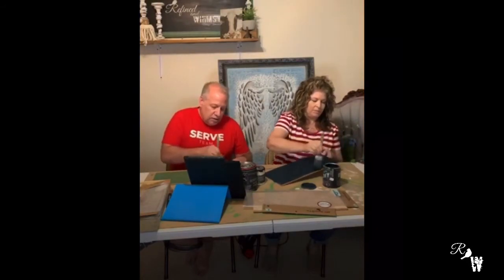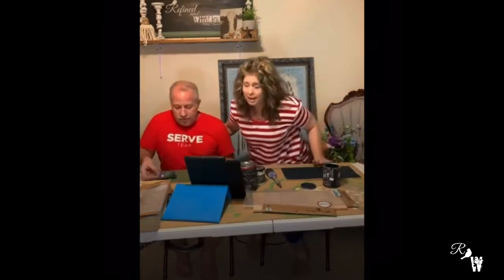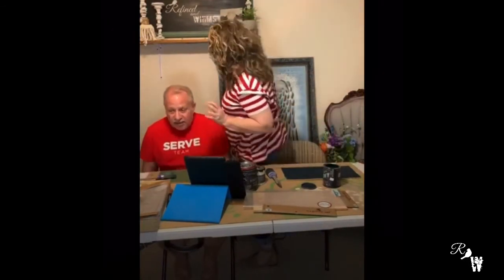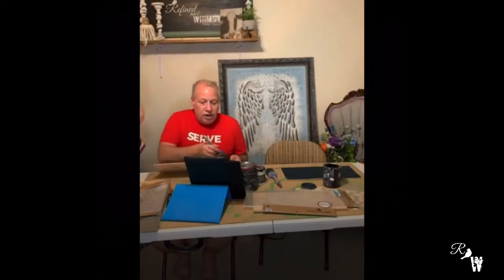Hey, great gift ideas for people — by the way, Christmas is coming up, it'll be here before we know it. So you've got homemade gift ideas for people. If you've got something you want to give them, stenciling is a great option.